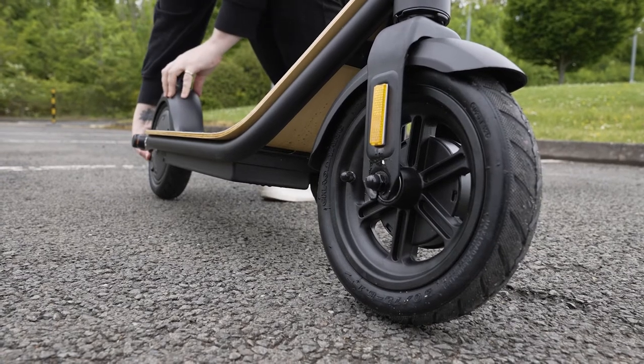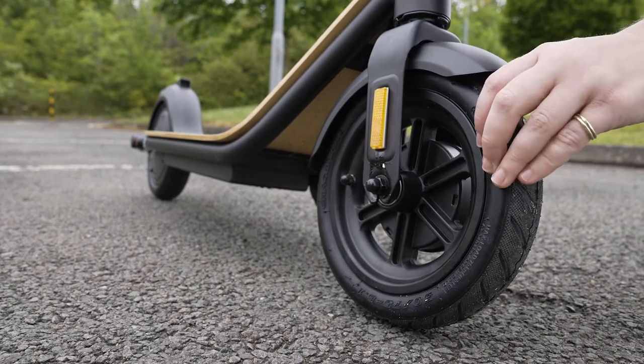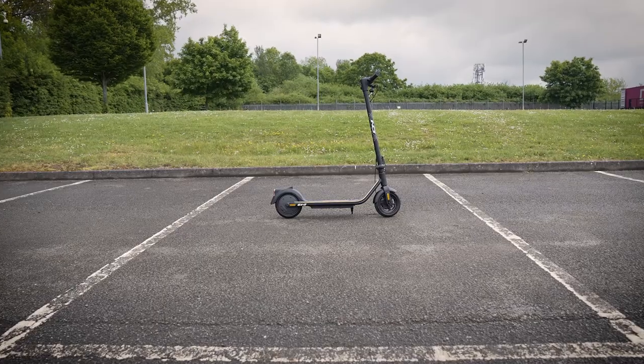Before moving on, check your tyres by squeezing them. They should feel firm, and it's important to do this before every ride. And that's the setup complete.